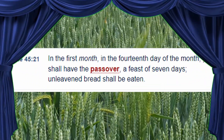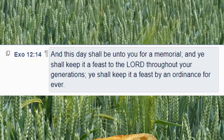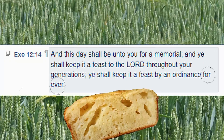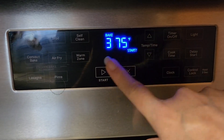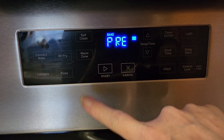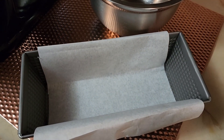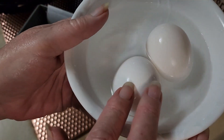Hello everybody! With the Lord's Supper and Passover quickly approaching, I thought I would try and make an unleavened bread that doesn't use any yeast or baking powder. I'm trying to figure out a way to make it a little bit fluffy so it's not so dense. We're going to take a little bread pan and put some parchment paper in it.